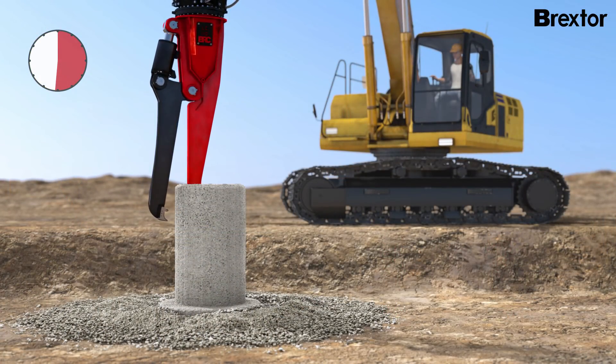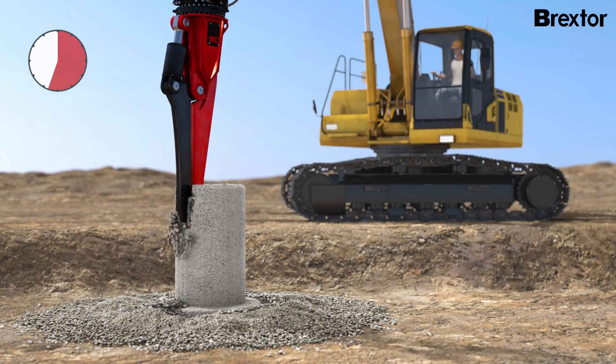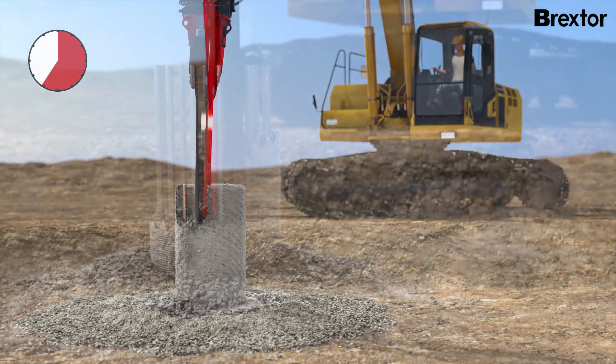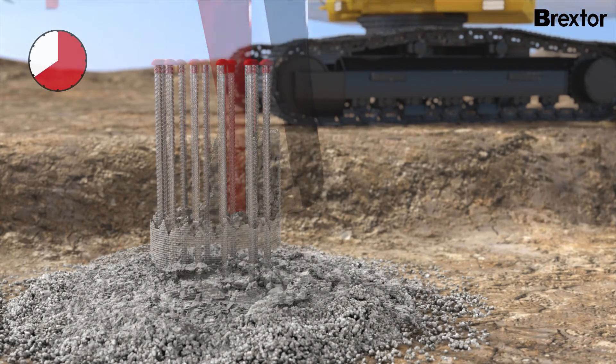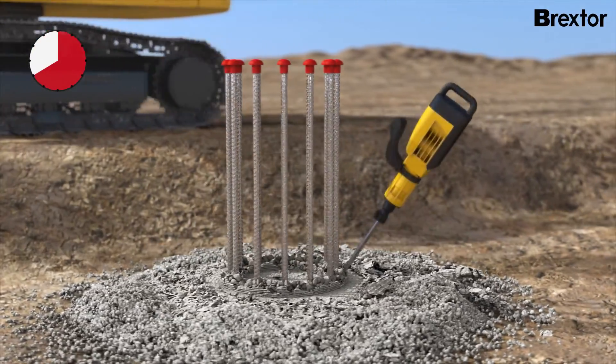After the milling process, only a thin concrete wall remains, enclosing the reinforcement. Due to the already broken core and surface tension, the residual concrete can be removed without risk of damage. The last small remnants can be easily removed using an electric hammer.